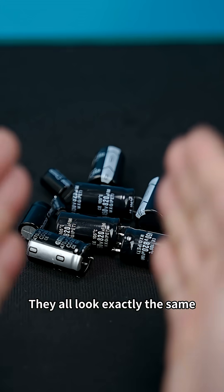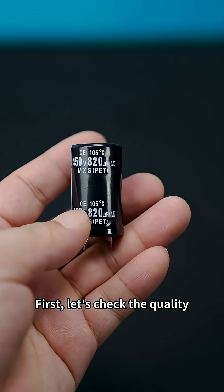Just got a new batch of capacitors. They all look exactly the same. First, let's check the quality and see if there are any issues.